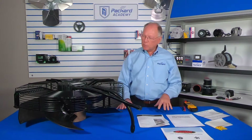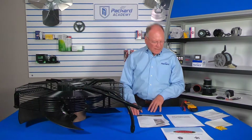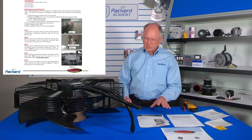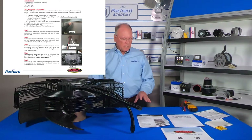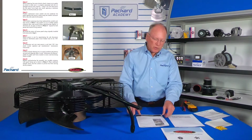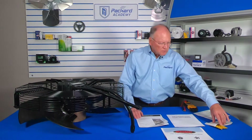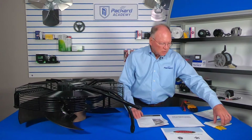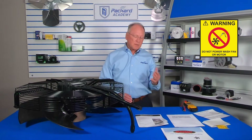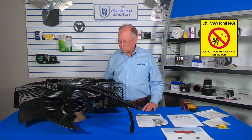In addition to the fan assembly, there are documents included to help with installation and with returning the old component. It's important to follow the instructions very carefully. There is also cork tape included and a warning sticker advising not to pressure wash this particular unit.